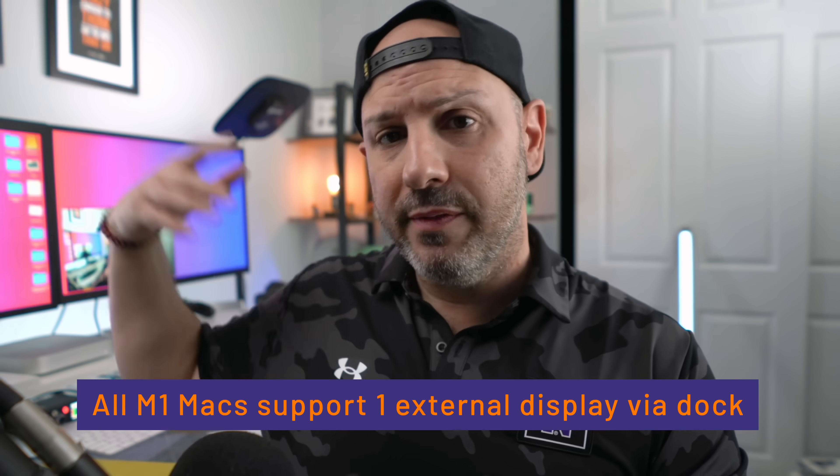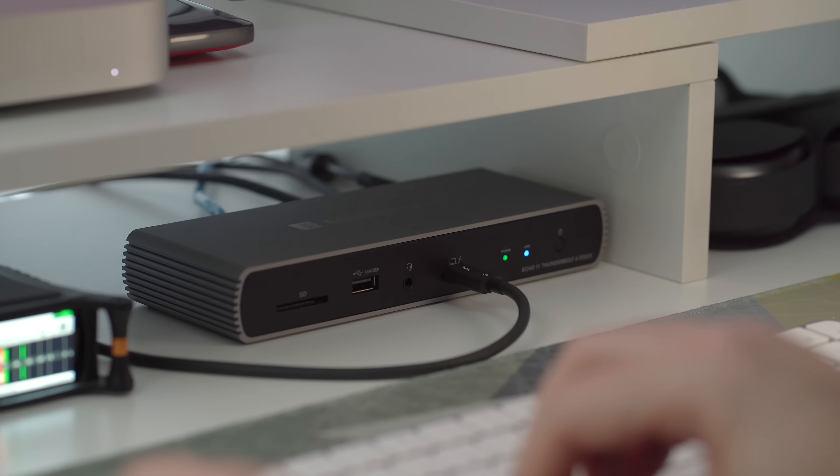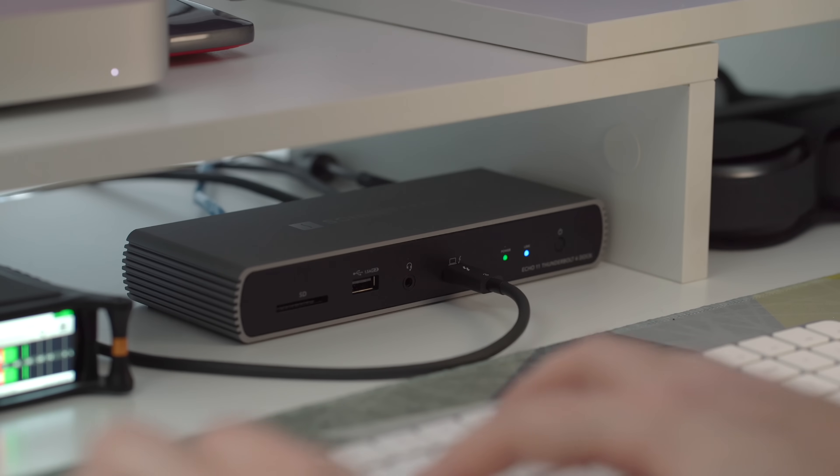If you're looking to get this dock to increase the number of displays on your MacBook Pro, Mac Mini, or iMac, know that this dock will not help you with that. It does not have the ability to push more than one display, which is a limit of the GPU on those devices. The reason the Mac Mini supports an additional display is because the HDMI plug on the back of the Mac Mini is directly connected to the M1 chipset — it does not use the GPU.